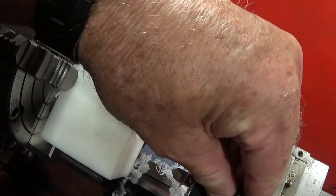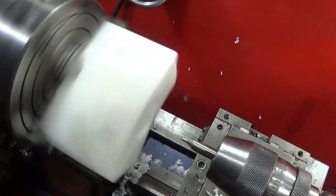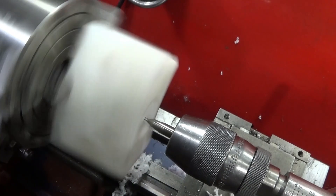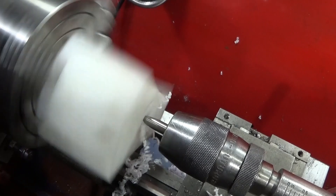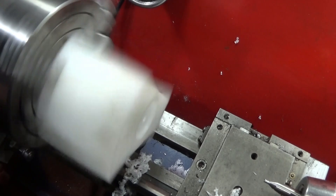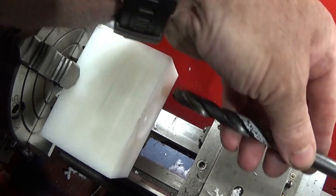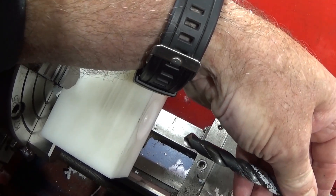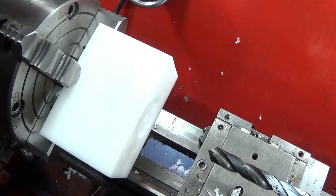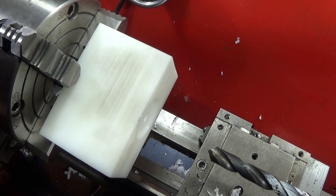Next the centre drill, and then an 11.4 millimetre drill which is the core diameter for the quarter-inch BSP thread — for the tap. I can drill right the way through with that one.